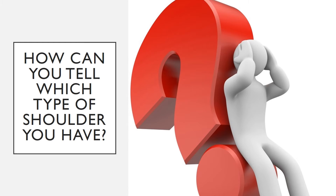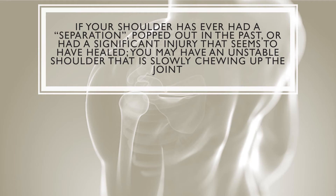So how can you tell what kind of shoulder you have? Do you have the no-problem shoulder, or do you have the really bad issue shoulder? Well, if your shoulder has had a separation in the past, has popped out or been dislocated, or had a significant injury that seems to have healed, you may have an unstable shoulder that's slowly chewing up the joint.